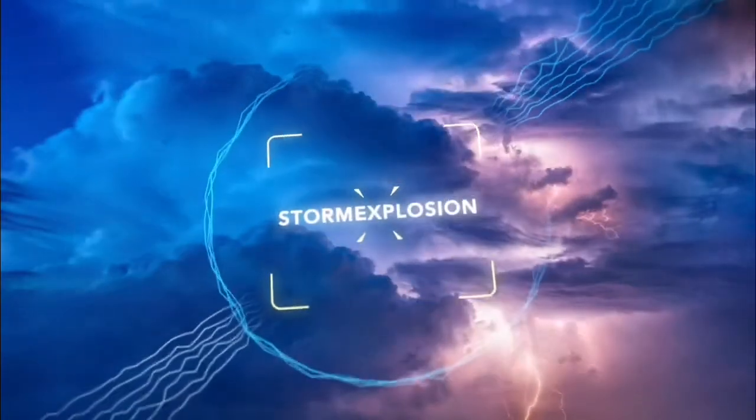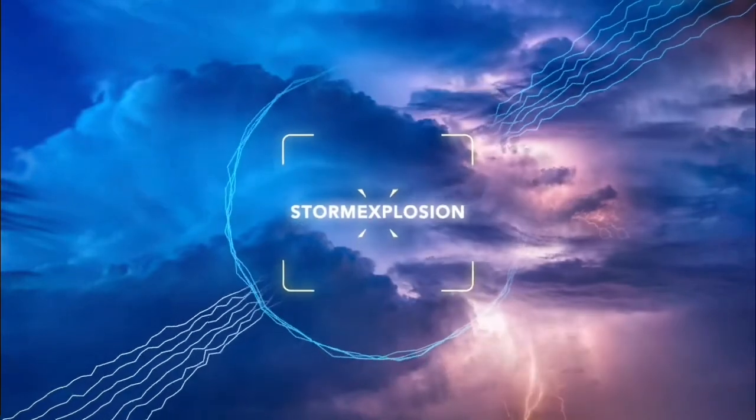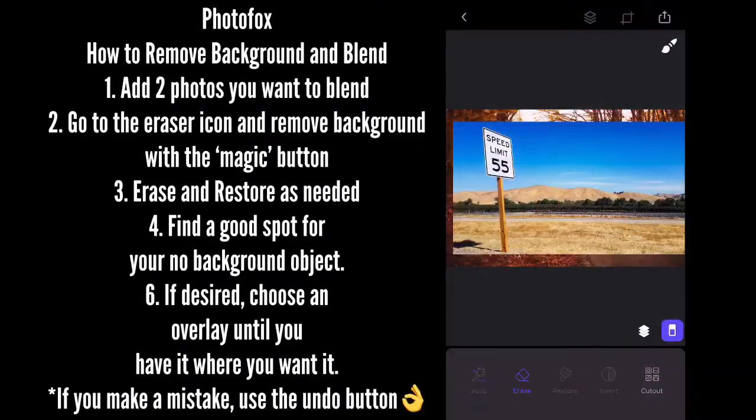Hey everyone, Storm Explosion. I just want to go over on LG how to use the Photofox app and how to blend pictures. First you're going to start off with two pictures.